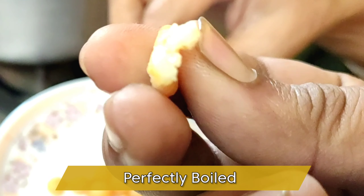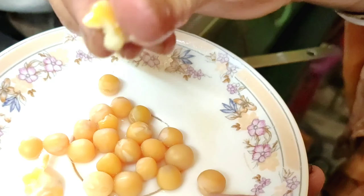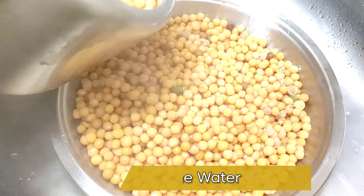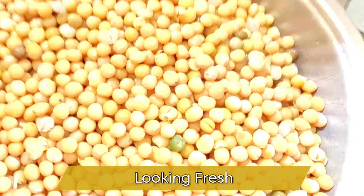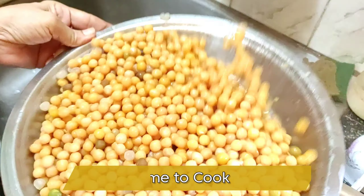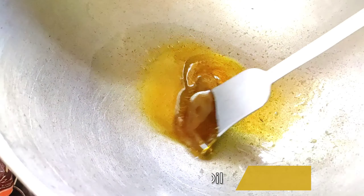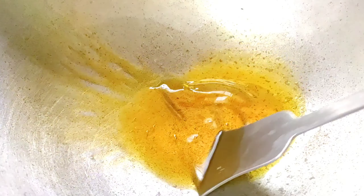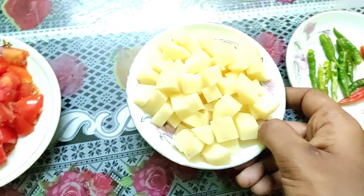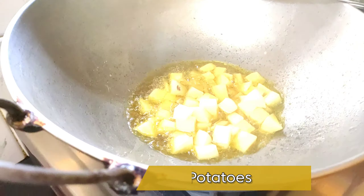Turn off the gas. Here you can see, guys, the mutter is perfectly boiled. Now it is time to cook the mutter. Before that, I have drained all the water from the mutter. In a kadai, we have to heat the mustard oil and then fry the chopped potatoes.